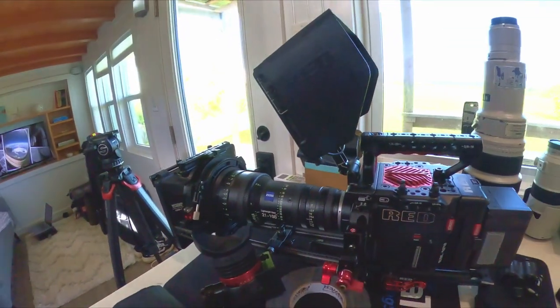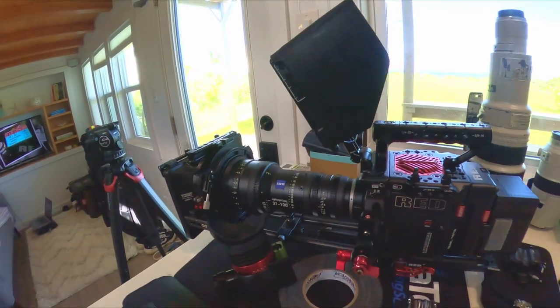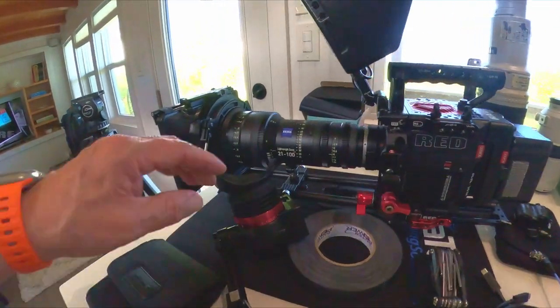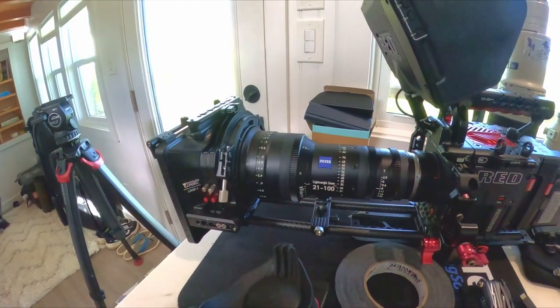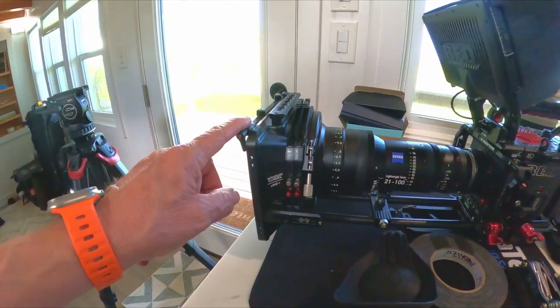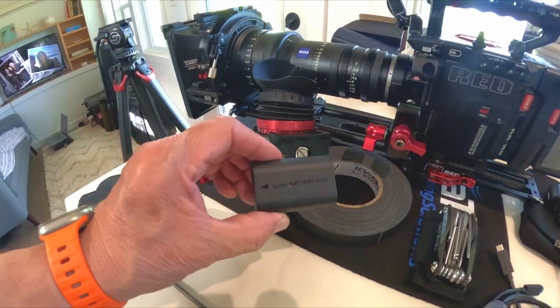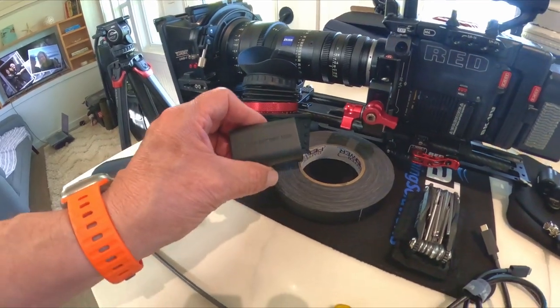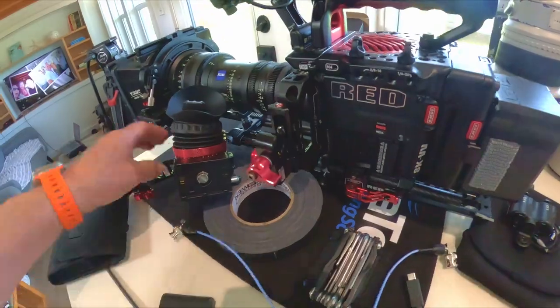The camera of choice for us is obviously the Red Raptor, and we're using what's called a cinema package — at least that's what I like to call it — because we have all the accessories on it that basically just work for us. We have a Zeiss 21 to 100 zoom; this thing I cannot say enough about if you're going to do a documentary. We have a matte box from Wooden Camera, we're using a Zacuto eyepiece, it runs off these little Sony batteries, and an SDI cable goes into the back of your Raptor and right into this.